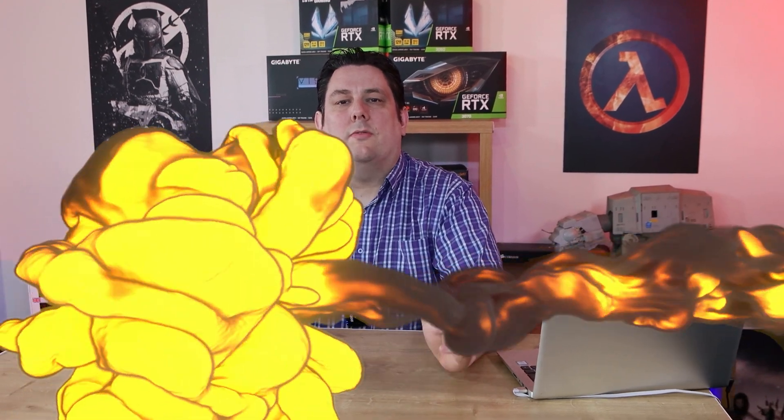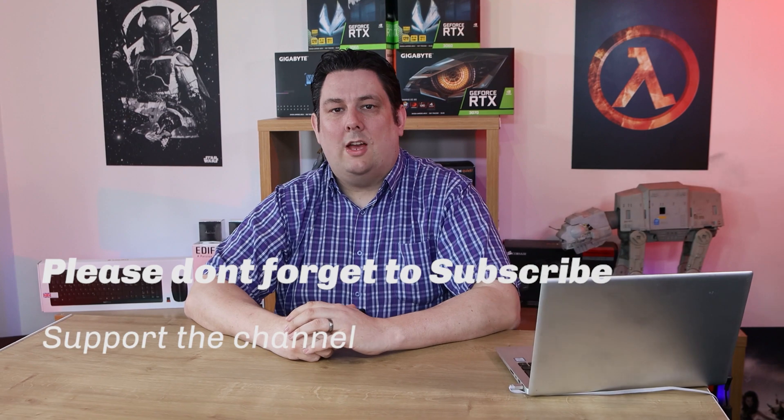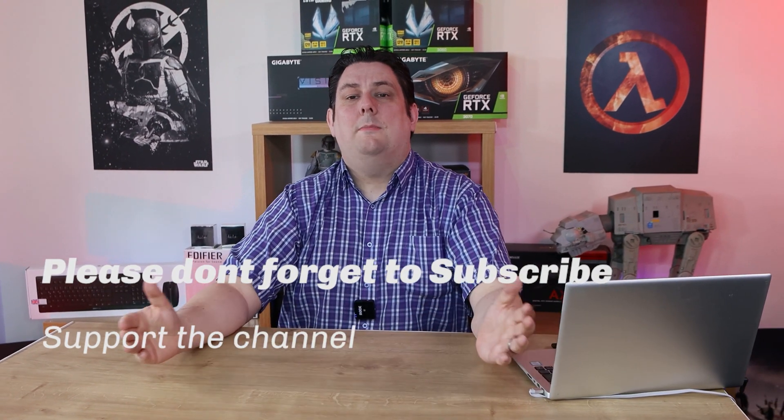Thank you for watching everyone, it's really appreciated that you made it all the way to the end. Please make sure you subscribe, like, comment, and click that bell so you get notifications of new videos and live streams. It does help support the channel, which means we can release more and better quality content going forward. Thanks again for watching and I'll see you next time.